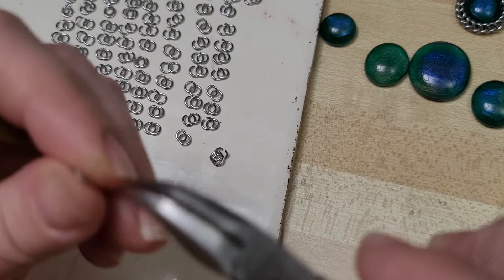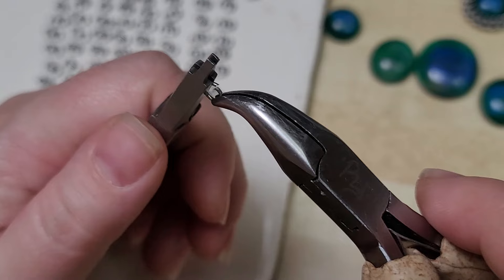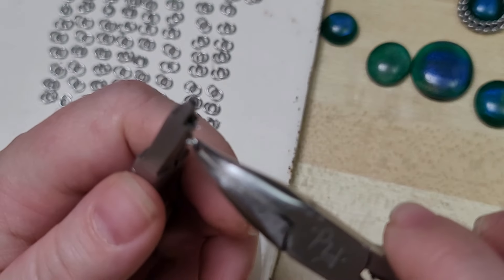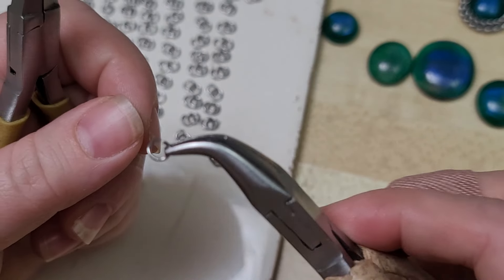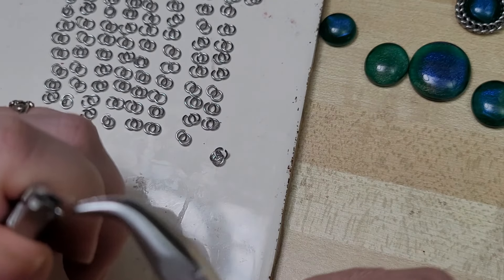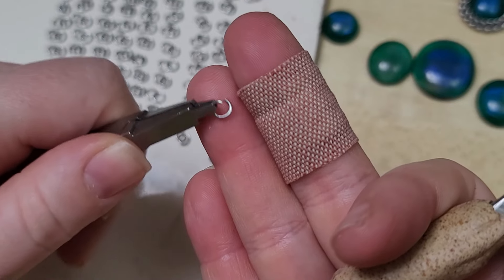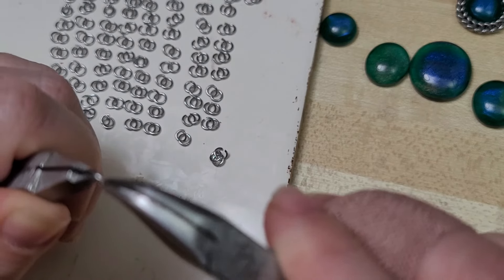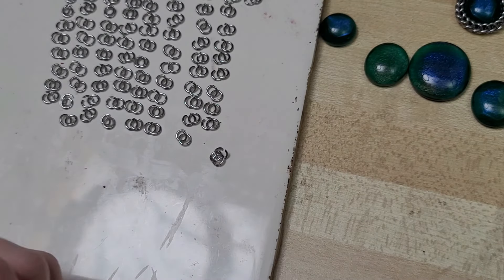To open rings, take it from the same point and open sideways. I'm right-handed so I open to where this end — the left side of the ring — is toward me when I'm weaving so I can insert it. If you were left-handed, you might prefer to weave with it bent the other way so you can insert it into the weave. Whichever way you do it, just do it consistently. If you're weaving along with me, that's how I'm opening them.